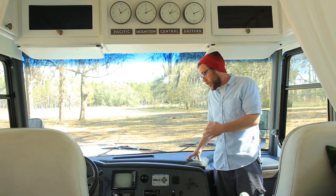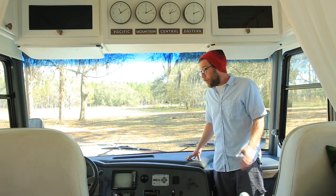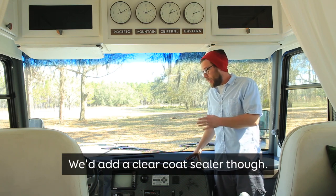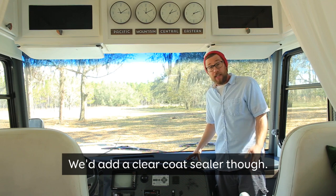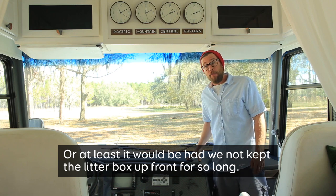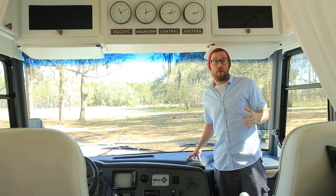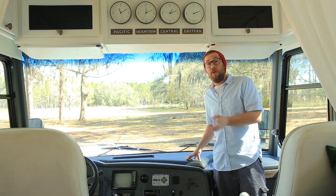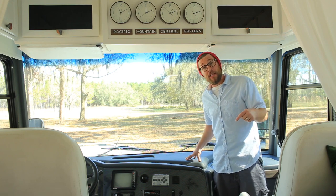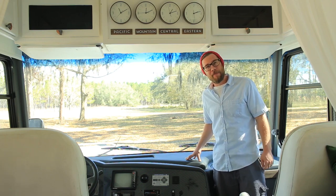Overall we're extremely happy with the way that it looks. We're not going to go ahead and change anything as of yet — maybe in the future we'll touch up some of these spots — but overall if we had to do it again we'd take the exact same approach. We definitely think it looks better than it did before and for the most part it's pretty flawless around the entire dashboard. We're going to put a post up on the website soon that'll go into a little bit more detail on exactly the problems we faced and how we tried to fix them. If you have any questions or comments, feel free to leave them below or visit us at mountainmodernlife.com. Thank you for swinging back.